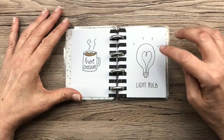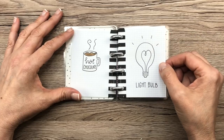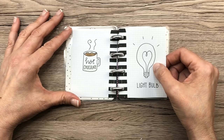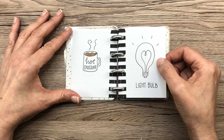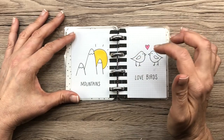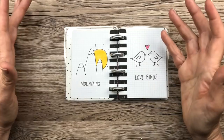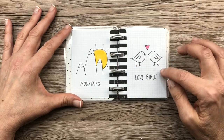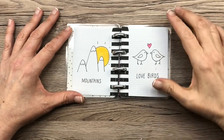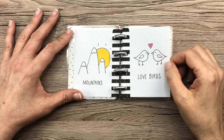Hot chocolate. Light bulb — I really like that light bulb because there's a heart in the middle. I think it's super cute, and light bulbs are fun to doodle in your planner for ideas and all that kind of stuff. Mountains — not crazy about this one, but I did doodle mountains in my planner before and I loved it. Lovebirds — I doodled these back last Valentine's Day, I think. I kind of copied them out of my planner and I think they're really really cute.